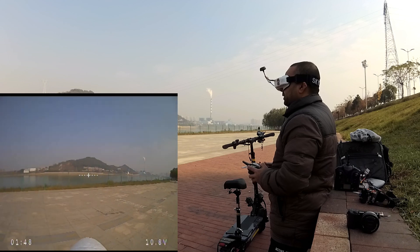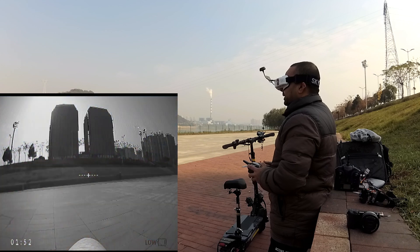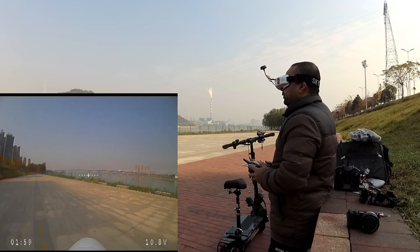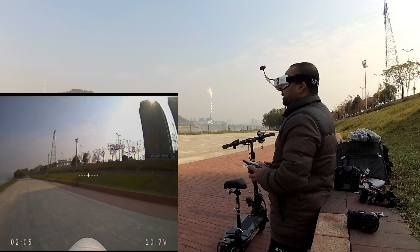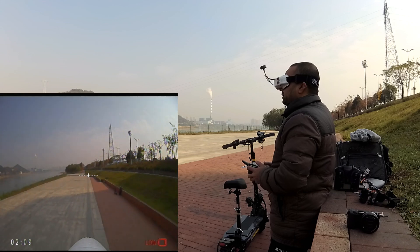I want to see the shadow of the plane. What if I actually switch to forward flight mode? I should have enough battery to basically control it. And... here we go.